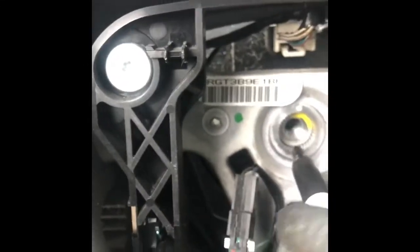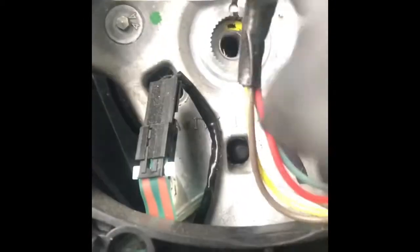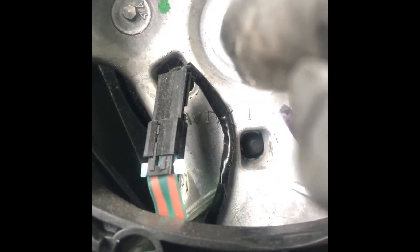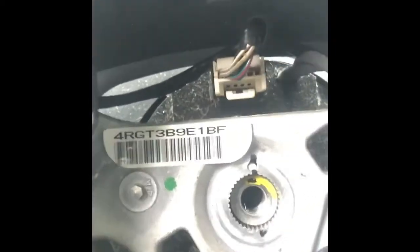After removing the bolt, put a mark on your steering wheel so you will not misalign it. You can see the alignment dot here. Normally some steering wheels have no guide, but this one does. Still, always add your own marking to make sure you don't get the position wrong.